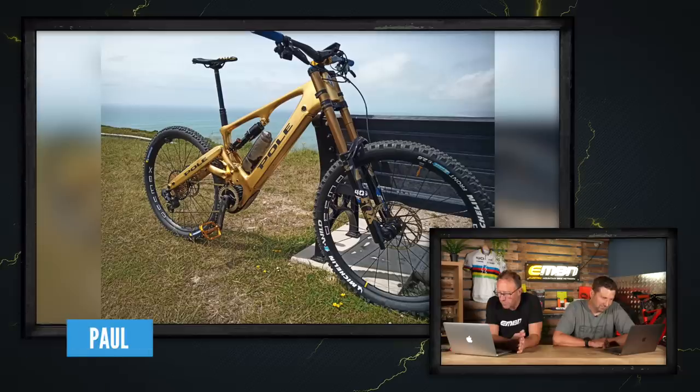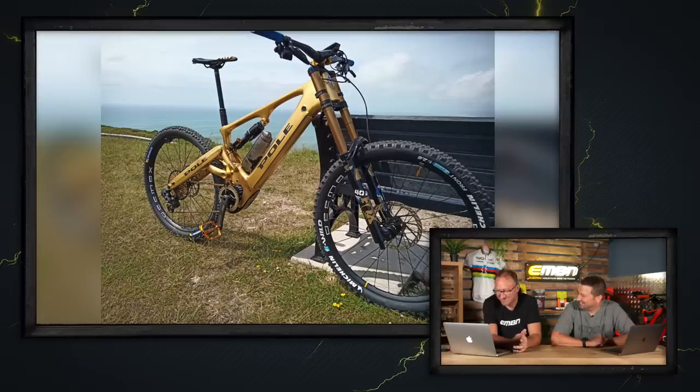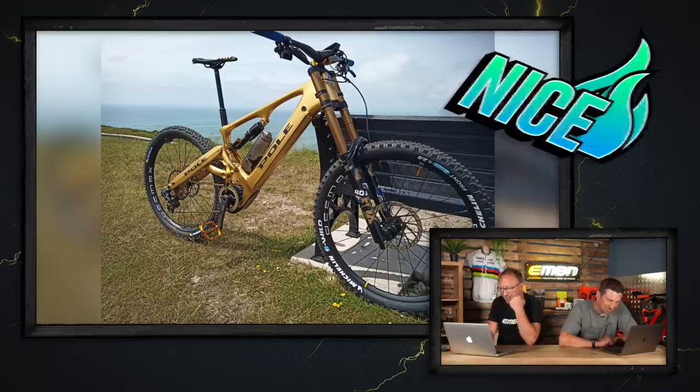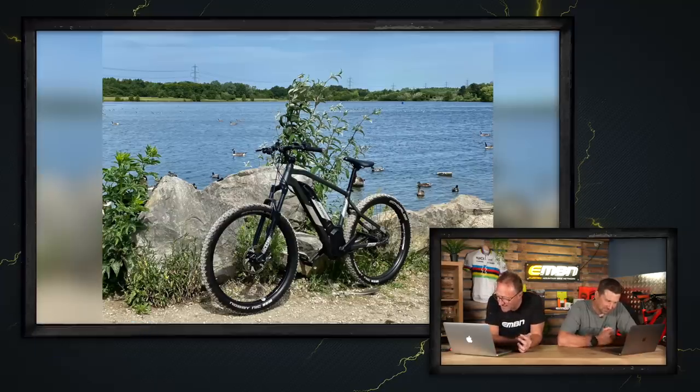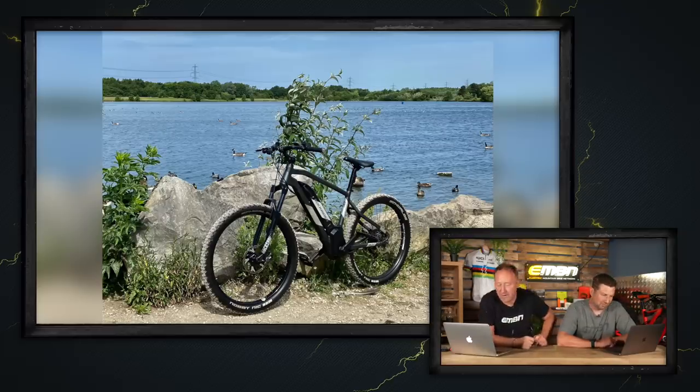Paul's got a Pole bike down the Jurassic Coast — a lot of gold going on: gold pedals, gold stem. We're on the fence about that one. Next up is feeding the ducks at Rother Valley Country Park near Rotherham — this is a Rockrider T900. Love these bikes from Decathlon — great value at around £1,400. Keith, thanks so much for sending that shot in — super nice.